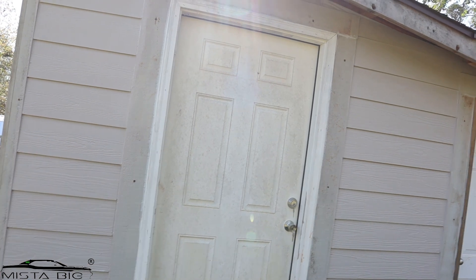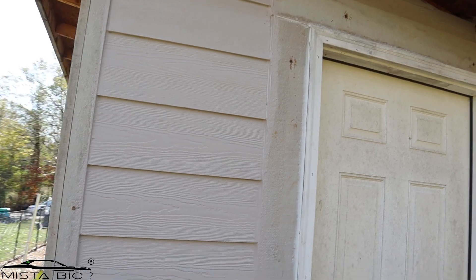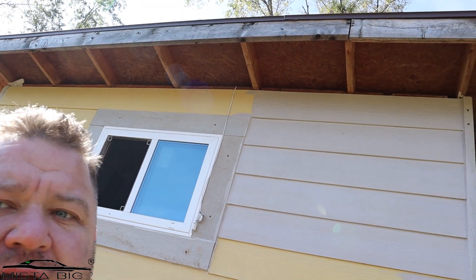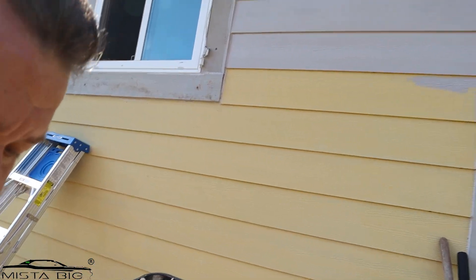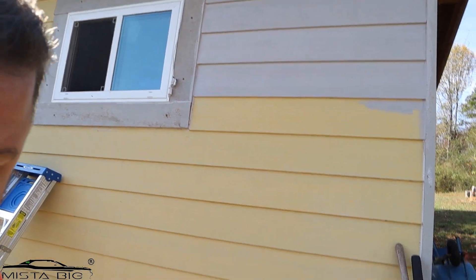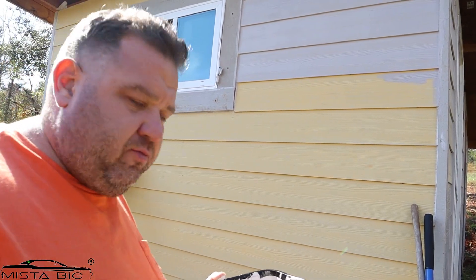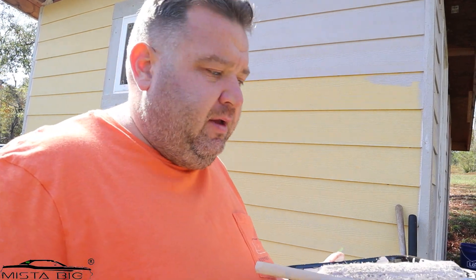This side is done, the top is done, and we're moving to this side now — just going to continue with the trim. The paint dries really fast so I don't really have a lot of time to film and paint at the same time, so I'm just going to knock it down and start on the trim.